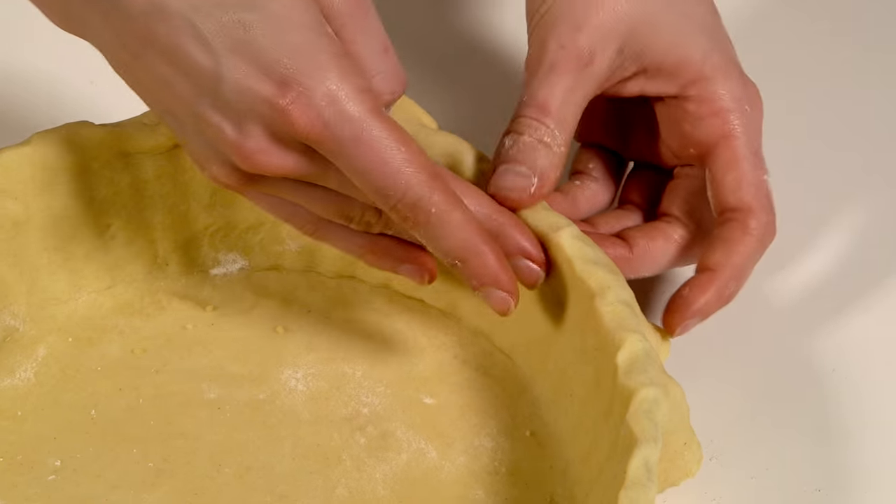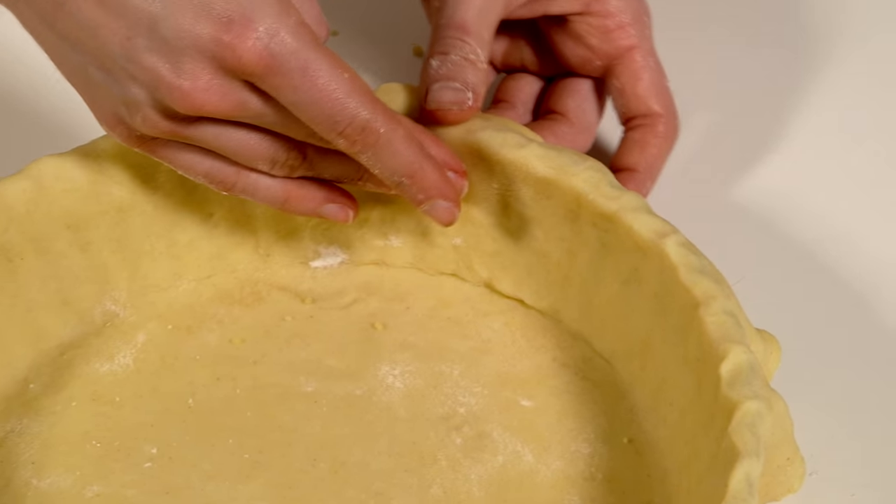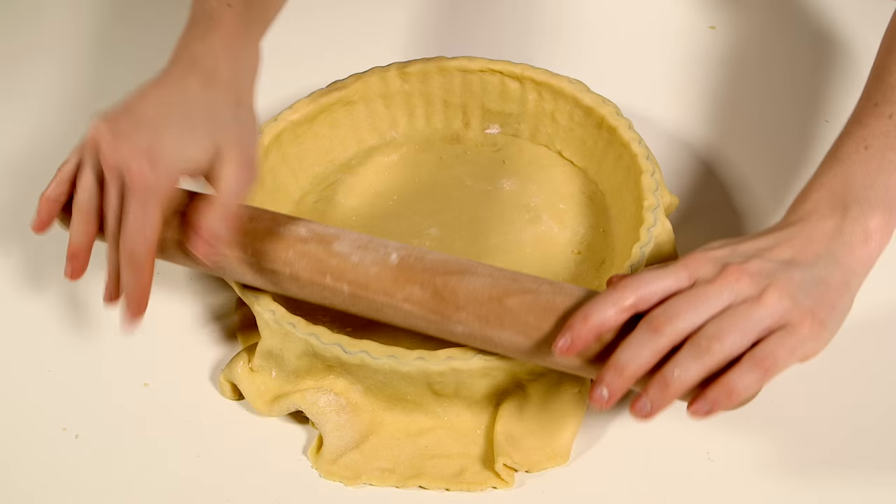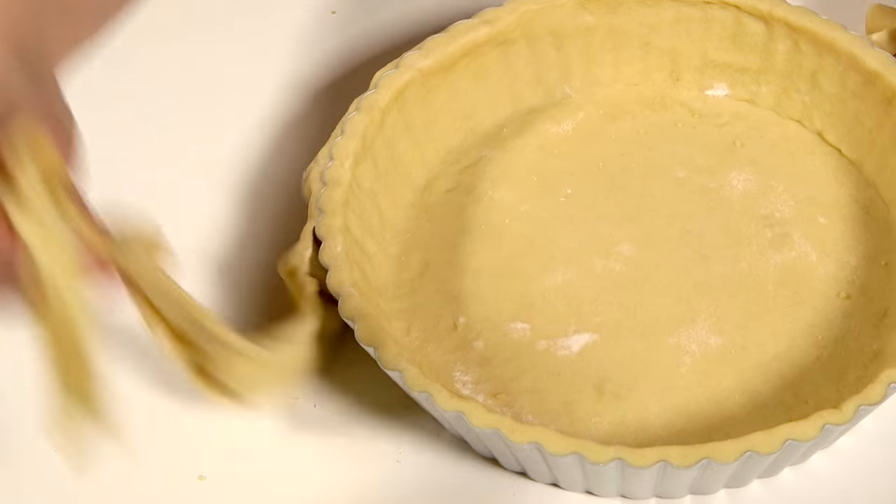With your fingers, press in a small lip of about 5mm all around the top edge. To cut off the excess pastry, roll the rolling pin firmly over the top of the tin in both directions and carefully pull it away.